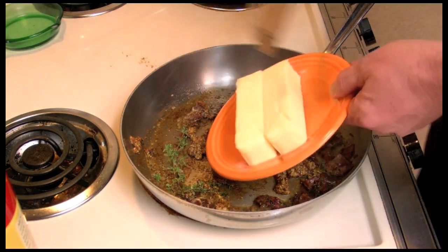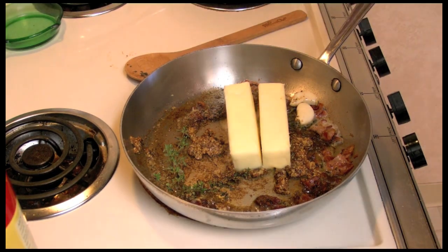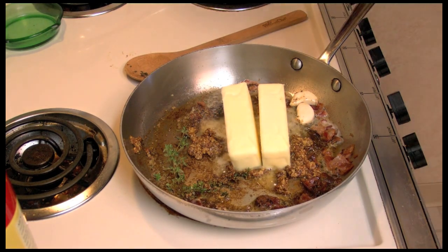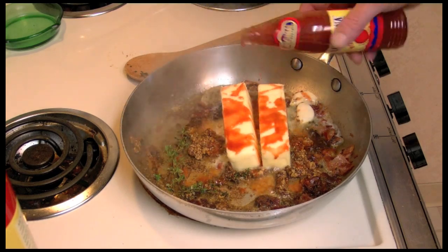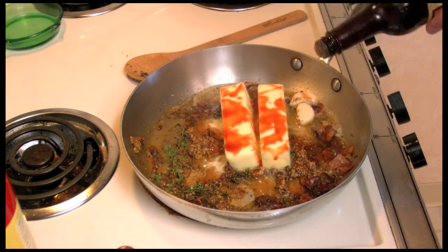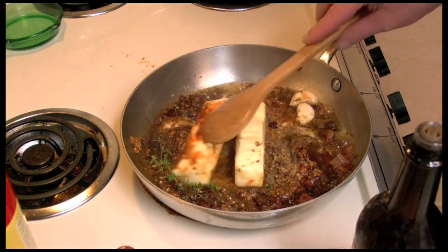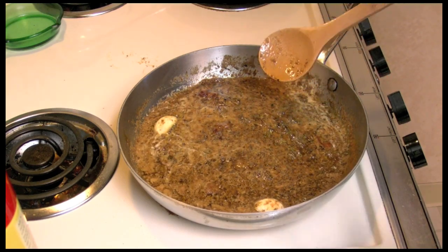We need to melt in two sticks of butter — it's about 225 grams, quite a bit. I'm also going to put in some Louisiana hot sauce and some Worcestershire sauce. Let this melt down. Butter's all melted and it's bubbling away — that's the way you want it to be.